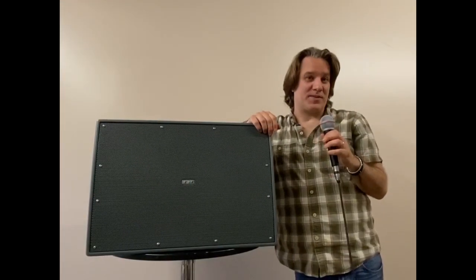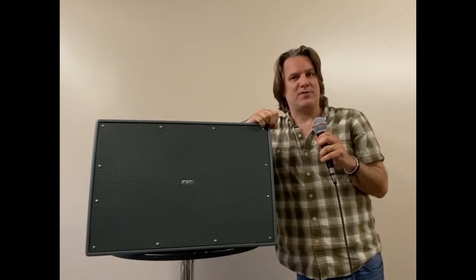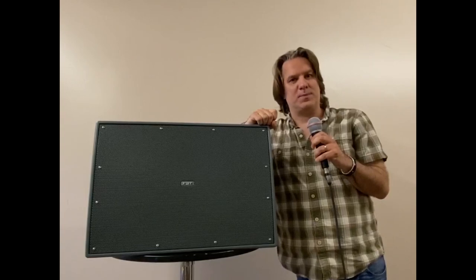Hi, this is John Krupa. I'm the president of Italian Speaker Imports. We are very proud to be the USA partner of FPT Loudspeakers. In this video, I'm going to be talking to you about the Shadow series of outdoor loudspeakers.